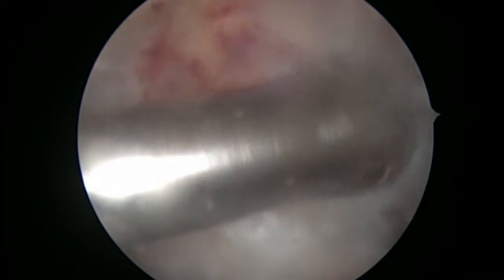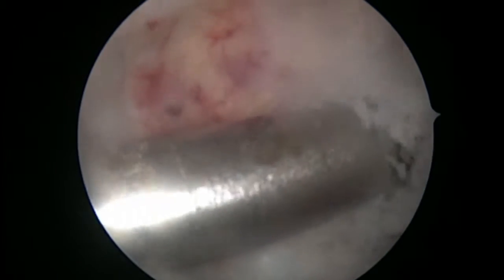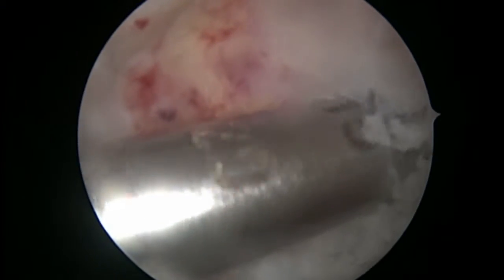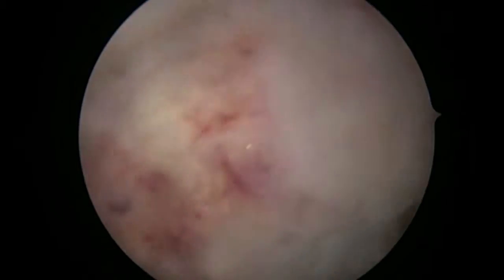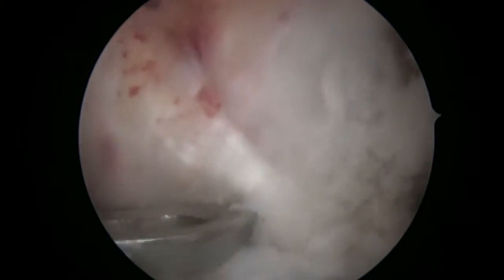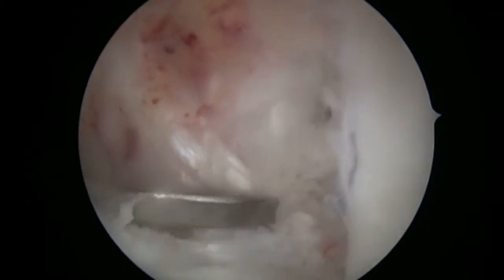We are drilling the femur to accommodate the graft. Now, after the femoral drilling is complete, we are assessing where to place our tibial drill so that we can accommodate the graft on the shin bone.